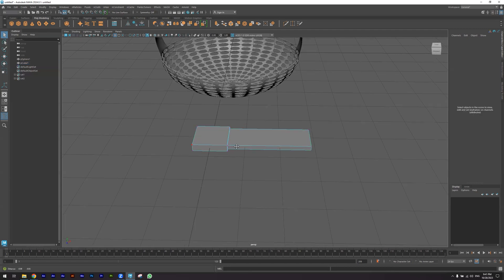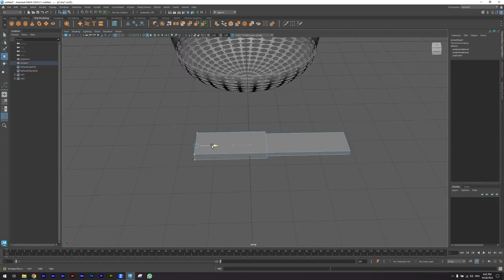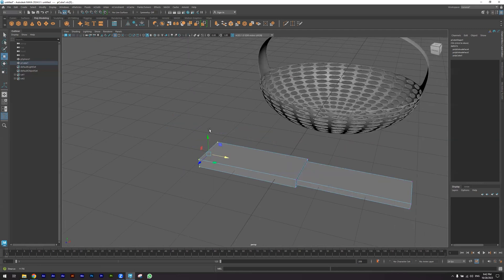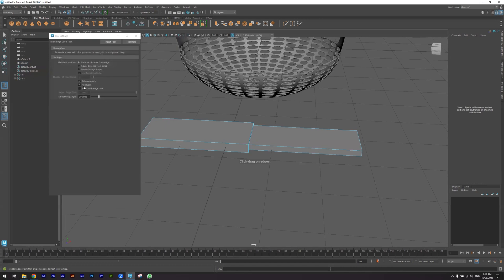Now I'm going to vertex mode to add the handle for the knife. I'm going to 3D Modeling > Mesh Tools > Insert Edge Loop to add subdivisions — creating 20 here and adding 10 here.